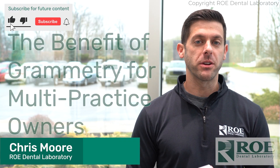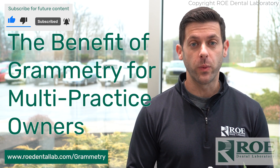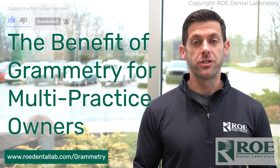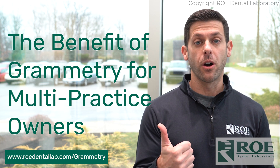It's Chris from Rho Dental Laboratory, and today I want to talk about Grammetry. It's the hottest topic — a great brand new solution we have to offer using some awesome technology. The solution is going to provide a direct-to-multi-unit abutment, full-arch prosthesis, immediate load.